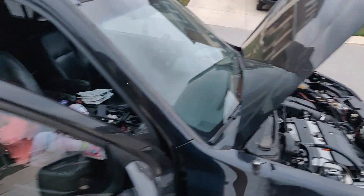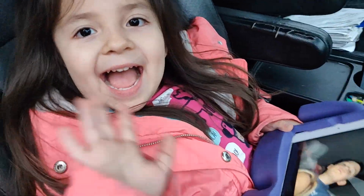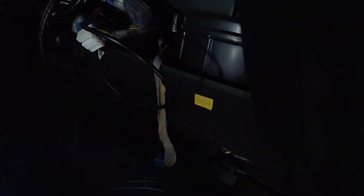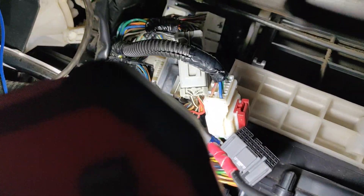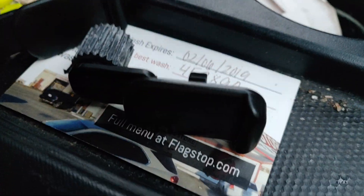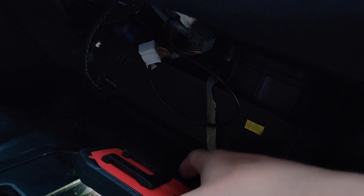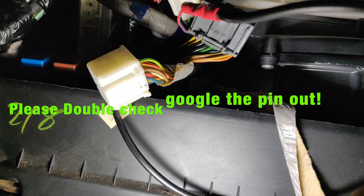For the K24 series, we're gonna be looking at that very last harness here behind the dash. I took it off by removing these clips right here — I basically removed all of them.